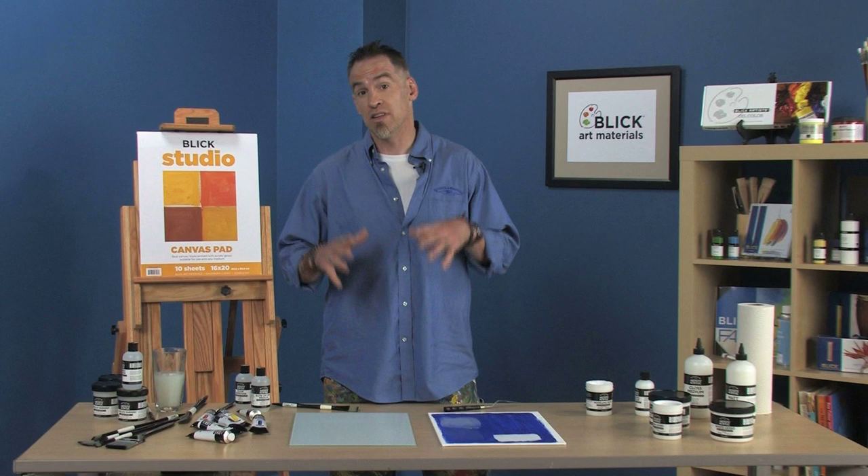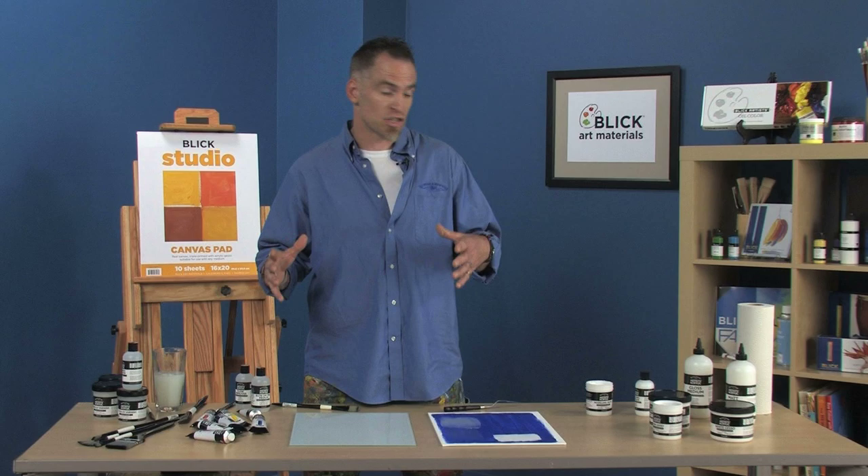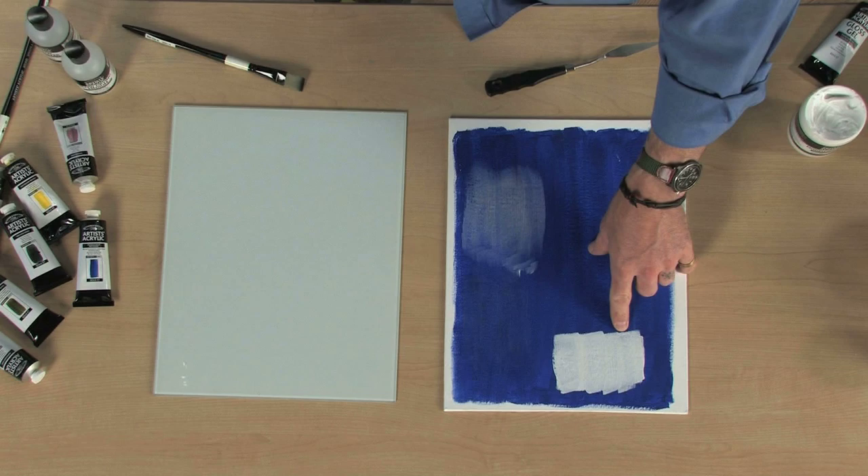The new Artist's Acrylic Mediums from Winsor & Newton are a great complement to the Artist's Acrylic color range, because they have the same cutting edge clear resin in them, so that you have no color shift. It's a pretty concise range as well — I didn't want to have too many mediums that get confusing.